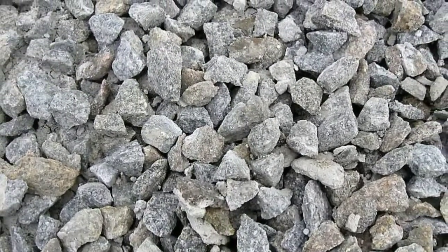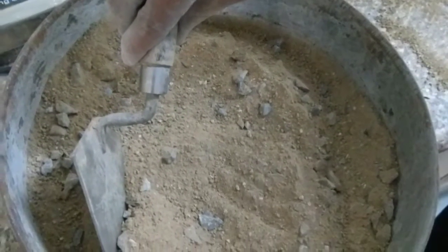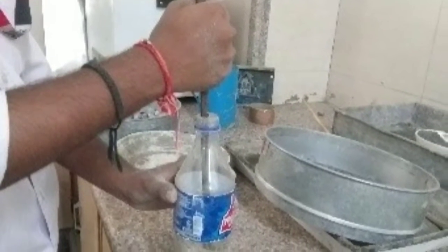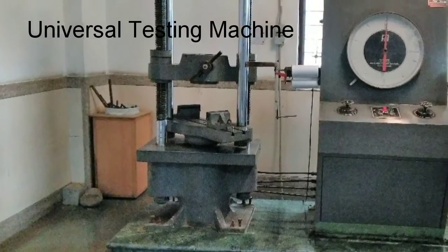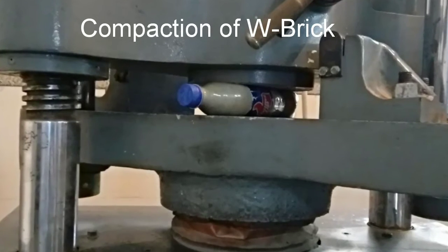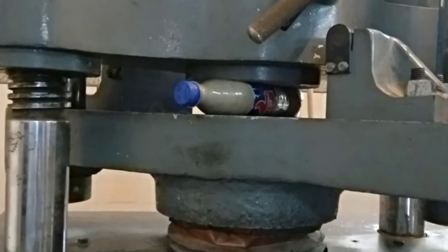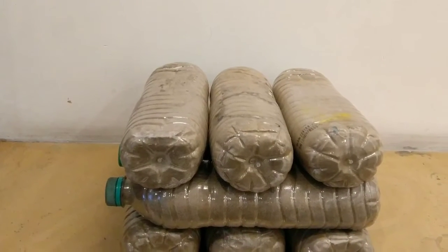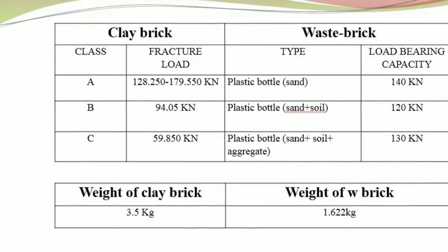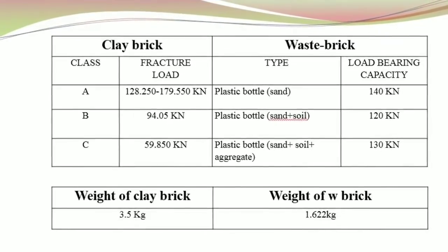we are filling the plastic waste bottles to prepare W brick — waste brick. We have tested the strength of this W brick in a universal testing machine, and it turned out that it has strength three times more than the regular clay brick, which is very amazing and most useful for far remote northeast areas where locally sand and soil is easily available.